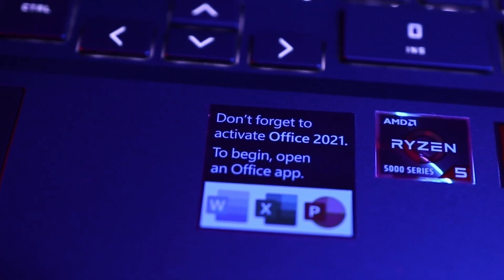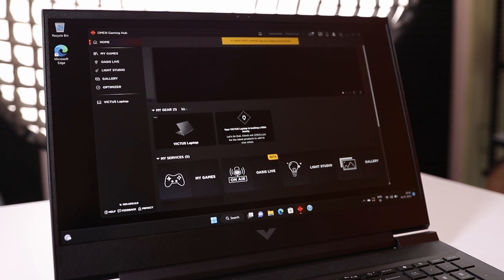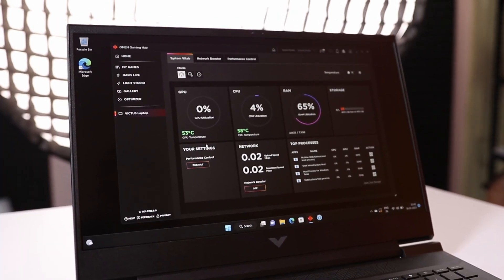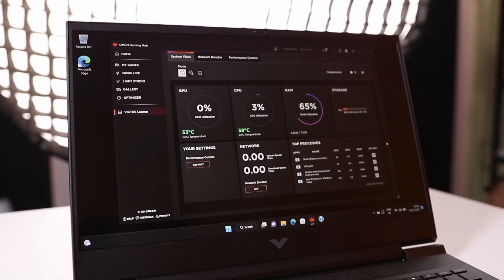This laptop comes with Windows 11 and Microsoft Office 2021 absolutely free of cost. It also includes the HP Omen Hub application, which lets you monitor laptop details and do customizations — such as checking the current temperature, RAM utilization, and adjusting fan speed between auto and max. When gaming, make sure to set the fan speed to max for better performance.